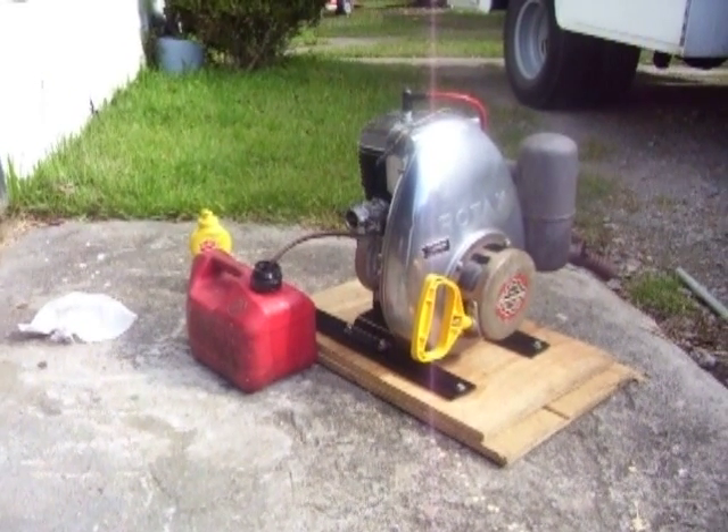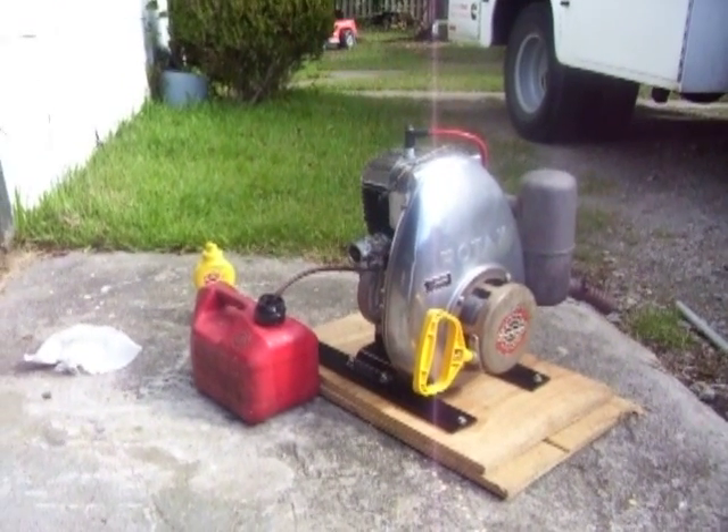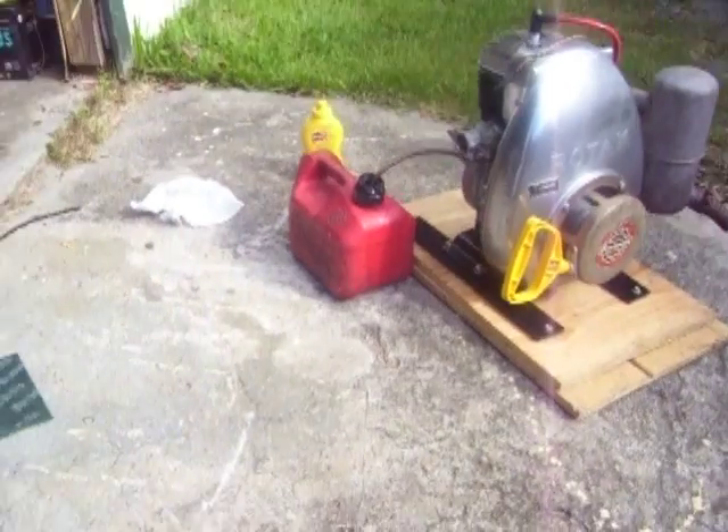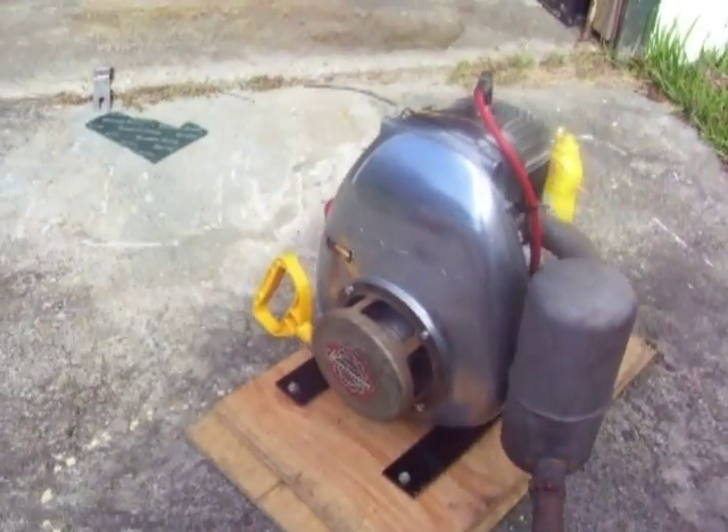I never did anything to this motor but throw a squirt of gas to it and get it to run. It was bolted into a couple different machines when I couldn't get their engines running. It never had a whole lot of power, but it never let me down.